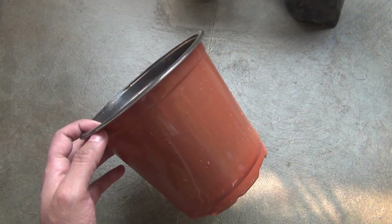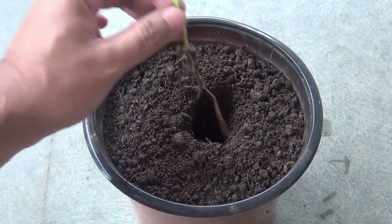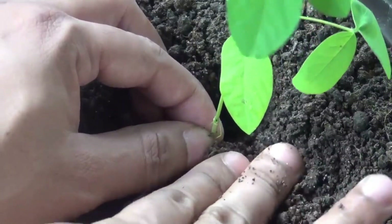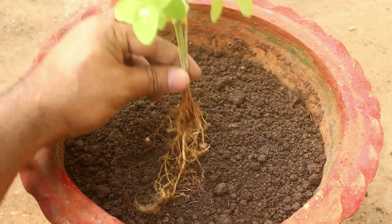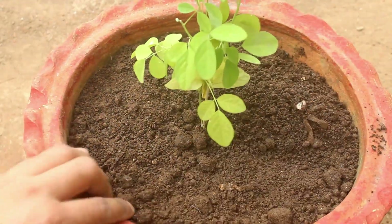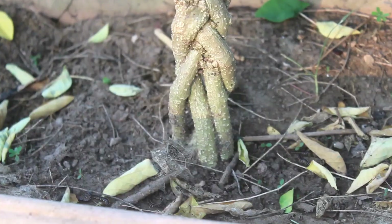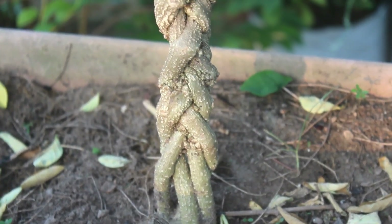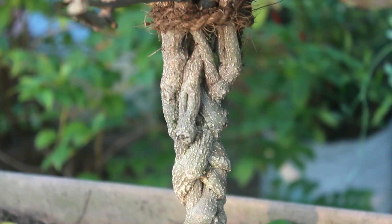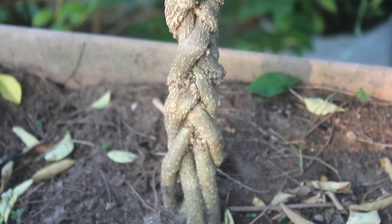Point number 2: selecting the size of the pot. For one plant, you can use a pot that is 6 to 8 inches deep and 6 to 8 inches wide — this is sufficient. But of course, you can use a bigger pot if you like. Here you can see me transplanting 4 seedlings together in a pot. I grew 4 plants together because I wanted to make a braid. Later, I shifted them to a bigger pot and the braid was also looking beautiful. I have already uploaded that video — please click on the i button on the top right corner or check the link in the description box.